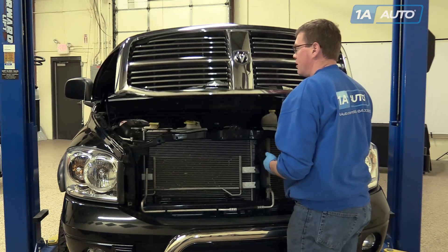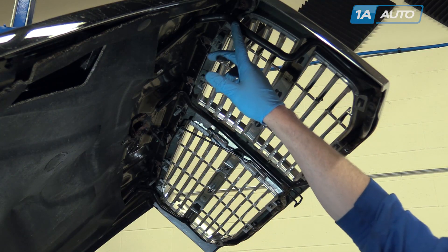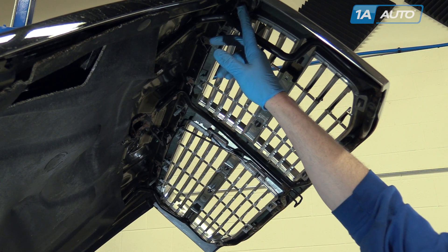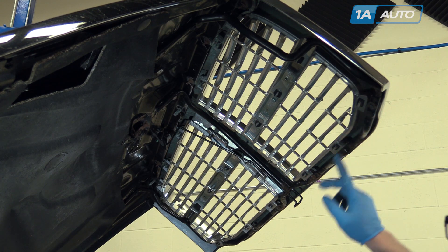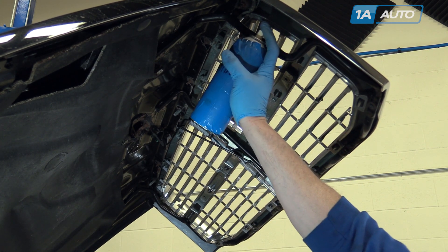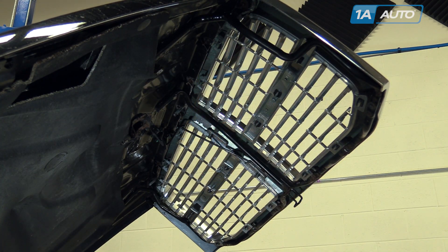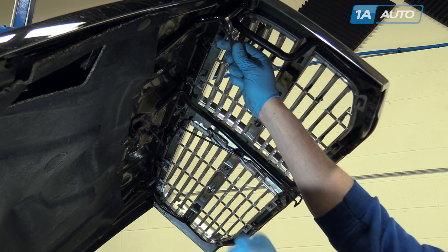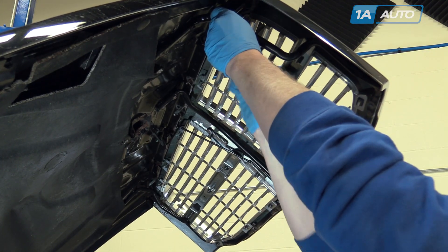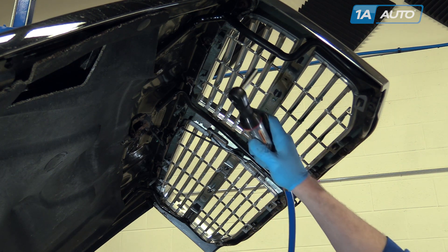Open up your hood. The grille is held in by a series of six nuts on top and six bolts across the bottom. Each one of the nuts we're going to hit with a little bit of penetrating oil on the stud. Use an 8mm socket — a deep socket is helpful — and air tools are nice for speed.